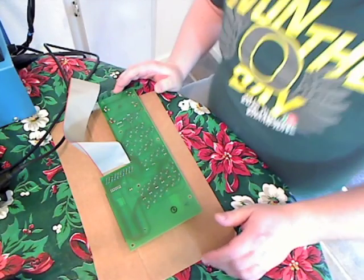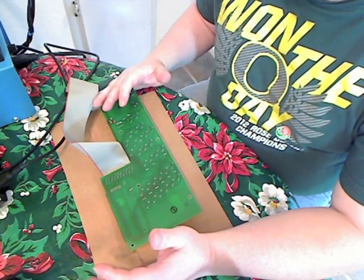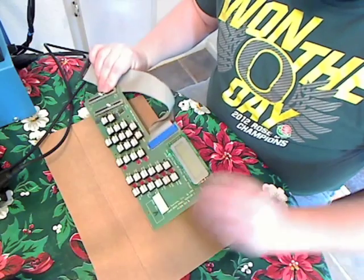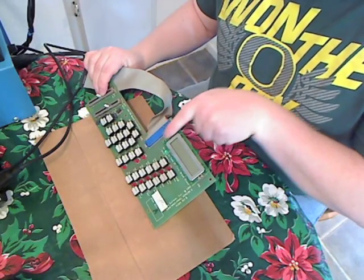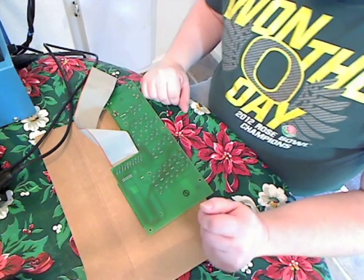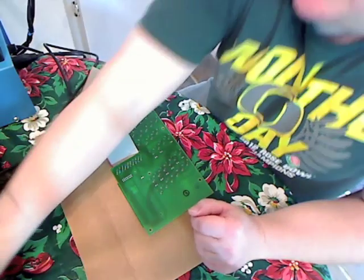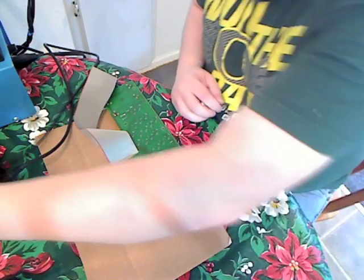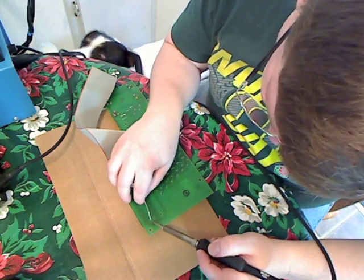Once you have the display board out, the next step is removing the original display. You're going to have two pins here and 14 pins over here to desolder. The best way to desolder factory solder joints is to add a little solder to the connections first before you attempt the unsoldering.